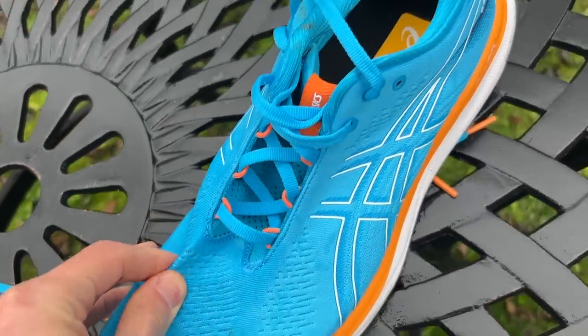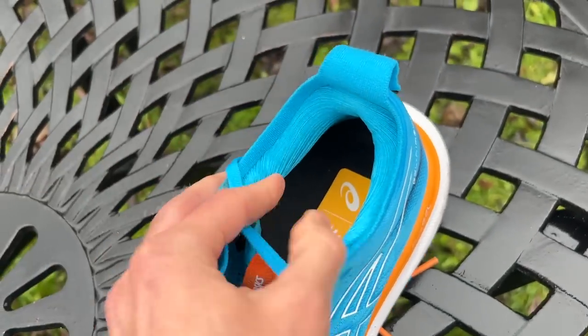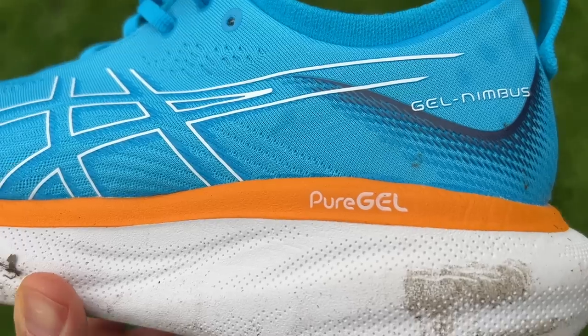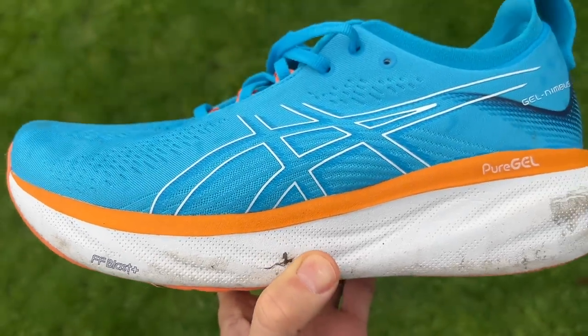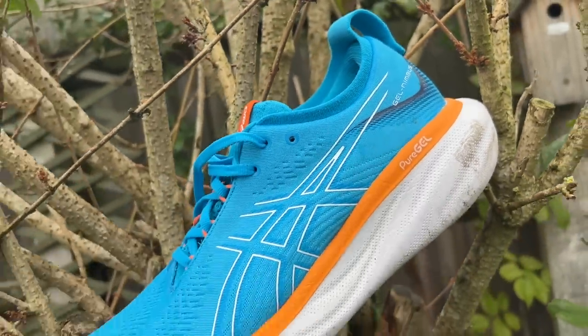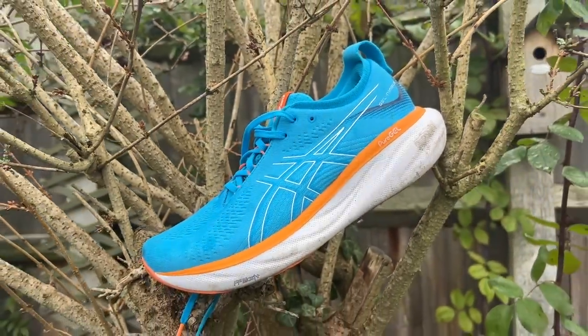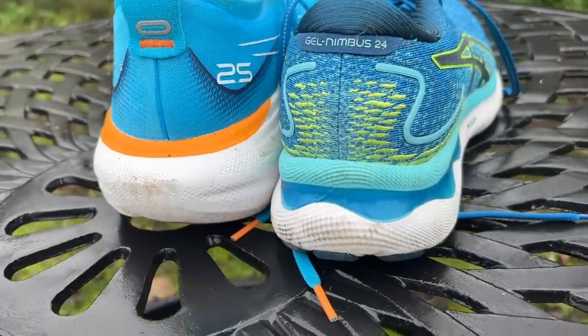The Nimbus 25 has a stretchy and soft knitted upper — an update on the previous version — with loads of padding on the inside to wrap your foot very comfortably. There's an FF Blast Plus midsole with a pure gel section just below the heel. The material is softer and lighter than past versions, with 20% more foam than previous iterations of the GEL Nimbus.